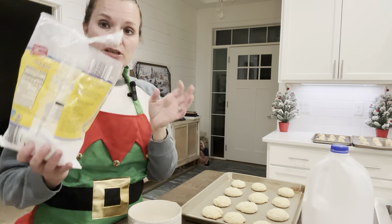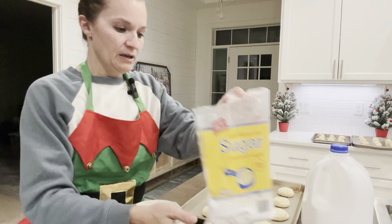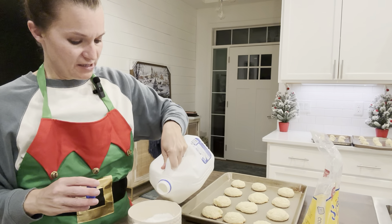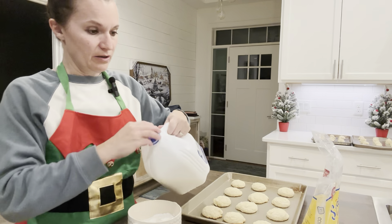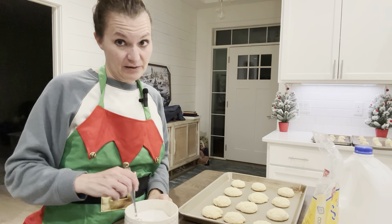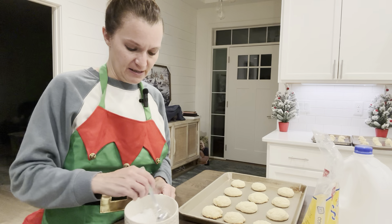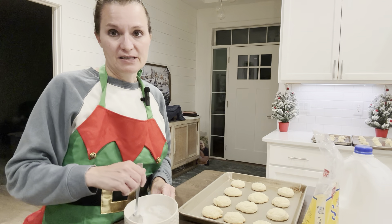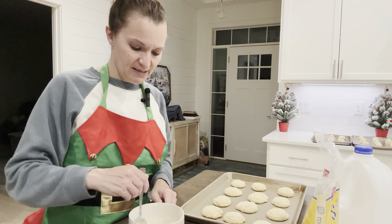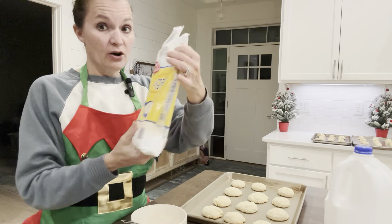For the frosting you need confectioner's powdered sugar - about a cup and a half. Then about a tablespoon and a half of milk to start. It doesn't take very much milk to get the right consistency. I'm going to add more powdered sugar because I already have it way too thin - you want to get that thicker consistency.